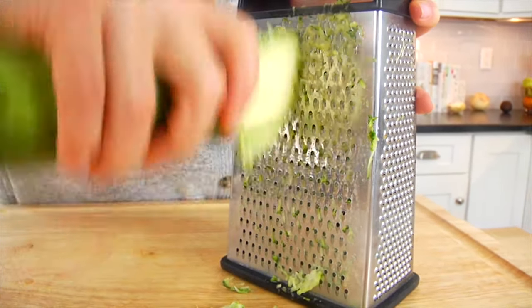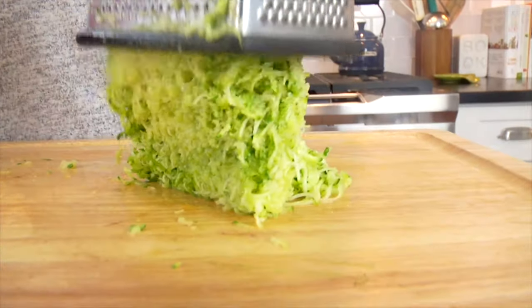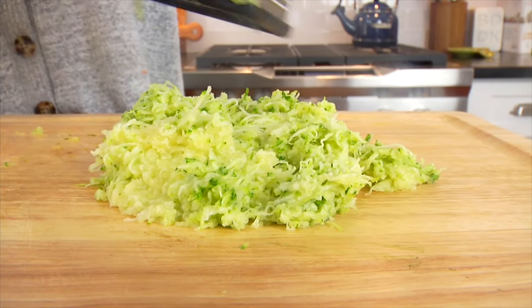Just a side note — zucchini does hold a lot of water, but we are not going to strain that off because we're going to use it as an extra liquid in the bread, which is going to add some more moisture.